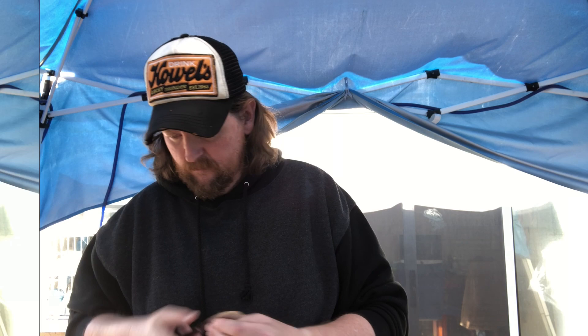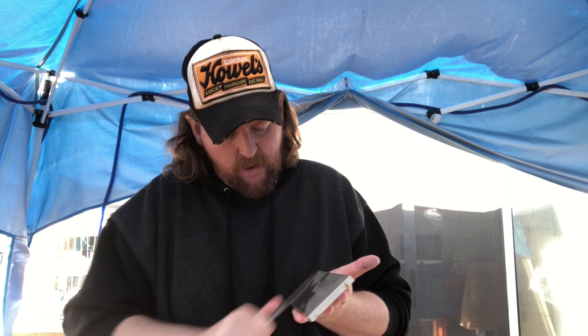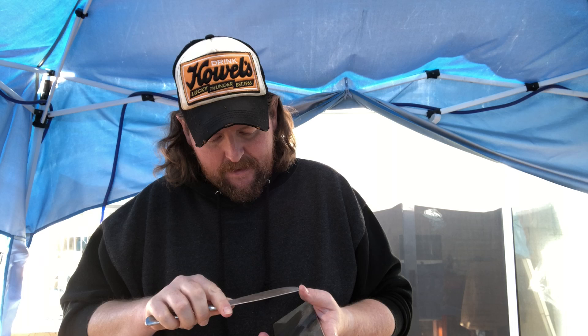We are going to sharpen this all by hand. What I'm doing right now is I'm setting the edge, but I'm also trying to remove these little serrations. I don't think this is really going to be that hard to do. What I'm afraid of is that it's not going to want to hold that edge. So we're getting the reprofile — basically I'm grinding the edge on it. I've already formed a burr. I've got most of the serrations off.